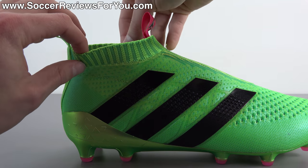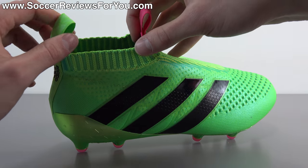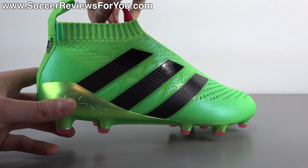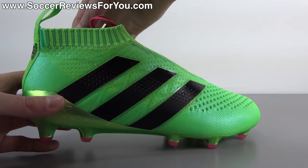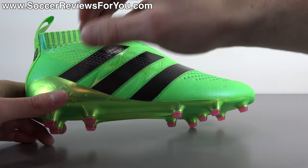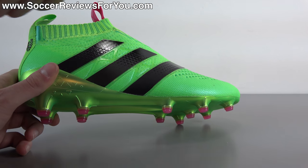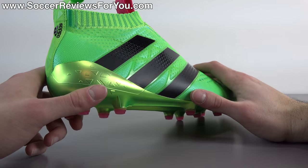Does the Prime Cut collar serve any purpose? The answer is no. You can see during the on-feet portion of the video that it doesn't actually wrap your ankle all the way around — it's kind of just a little extension piece that just looks mid-cut but really doesn't serve any purpose at all. There'll be little spaces there — it's not going to fit anybody perfectly unless you have an absolutely massive ankle. It's basically just a little decoration piece along the top edge that extends it a little bit higher, but no structural integrity, no actual support or performance benefit.